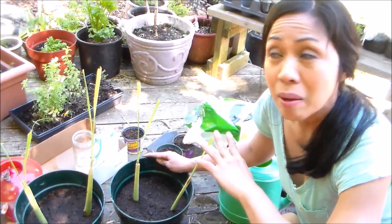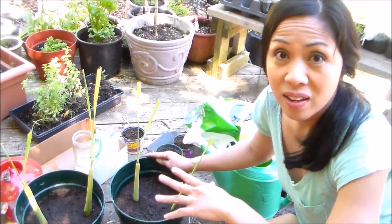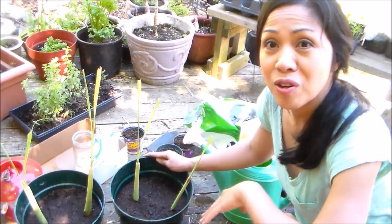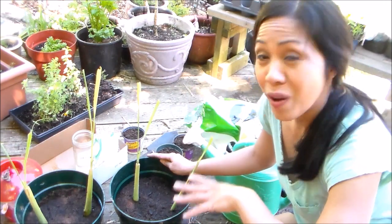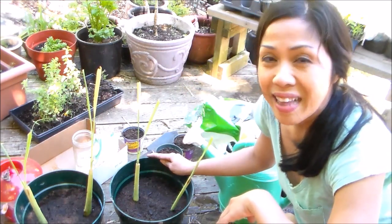I'll be placing these in the shade for the next three days to slowly acclimate them to the outdoor conditions. This goes the same with any plants that you transplant or seedlings — that way they don't go into shock, and sometimes they can die if you put them in direct sunlight. Make sure you keep them watered so they get enough moisture, especially when it's hot. Thanks for joining me, guys. Stay tuned for the update — I am so excited to harvest some fresh stalks in the near future. Happy gardening!